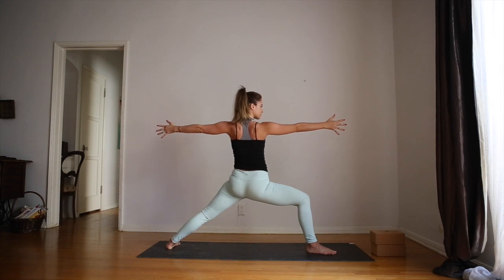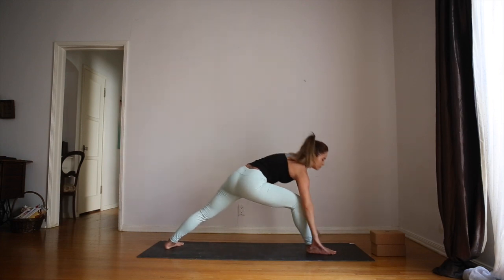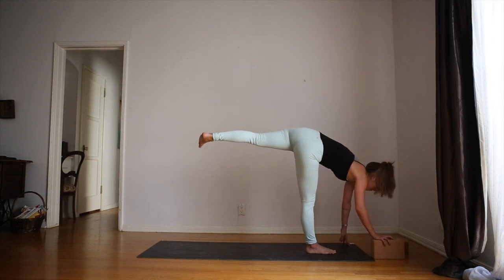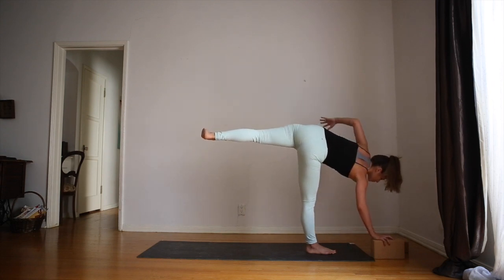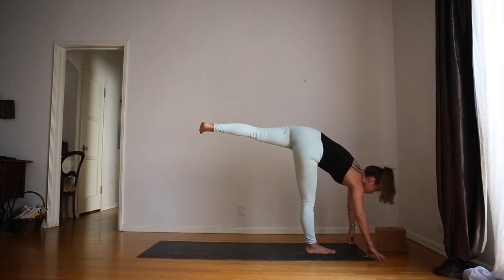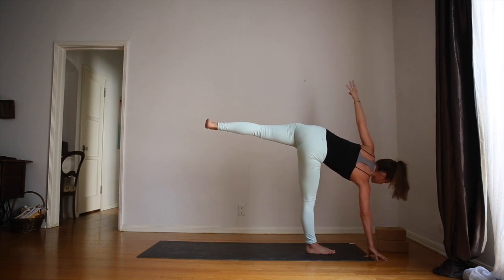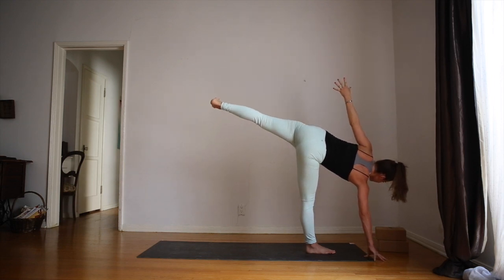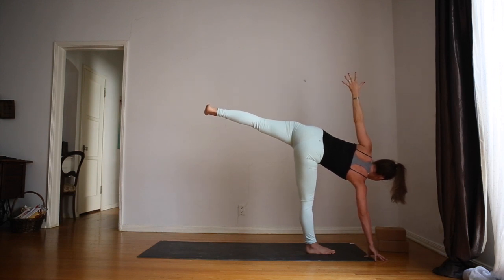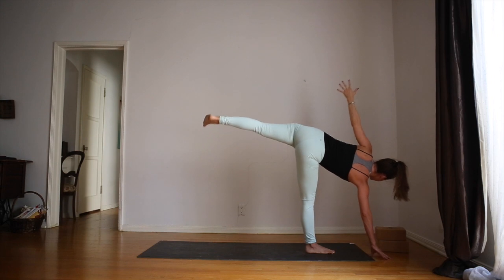Arms are strong, shoulders relaxed away from the ears. As you inhale, bring the hands down to the front of the mat, and we'll inch the left foot forward so we can come to the front of the mat with the hands. Grab hold of a block if you have one, and we'll take half moon pose. Picture the shoulder blades stacked on top of each other. Left arm in line with right arm, left hip open, and left toes flexed. Core is strong, standing leg is strong, and just your fingertips are on the block or on the ground.